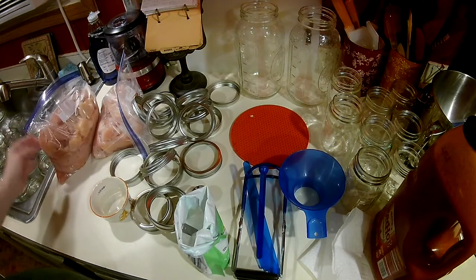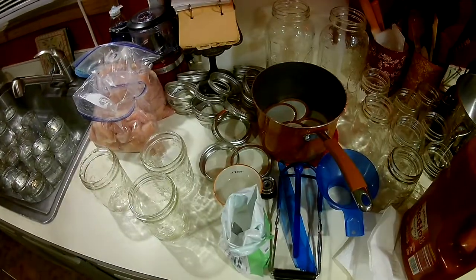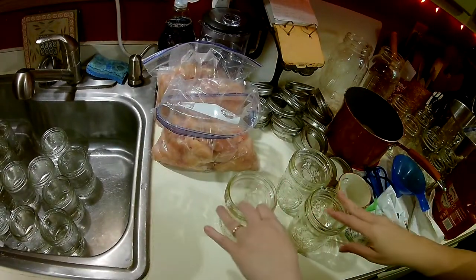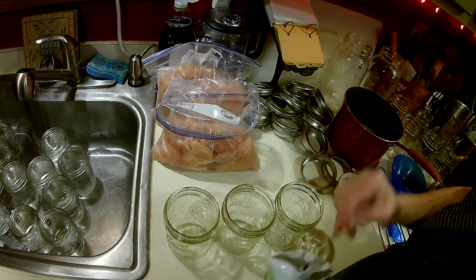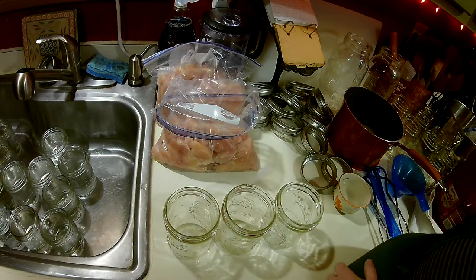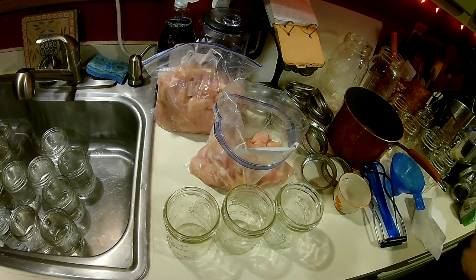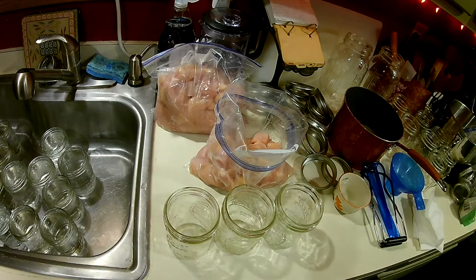It'll make its own juice because these are nice and fresh. Let me get the lids real quick, we'll do a couple jars, I'll show you what I'm doing, and then we will get them in the canner. I poured the hot sauce into a measuring cup — it might be easier to pour from.